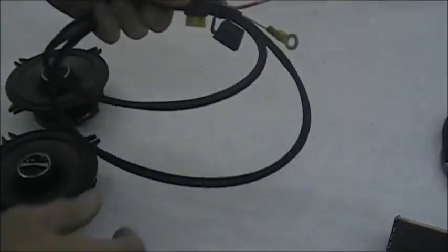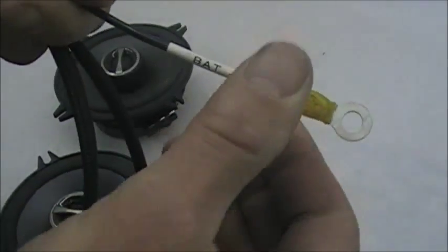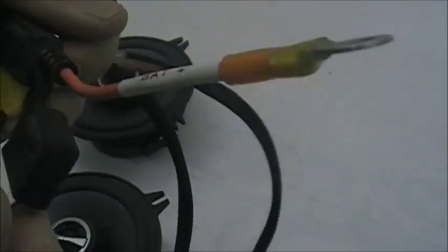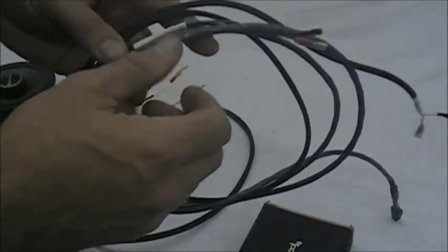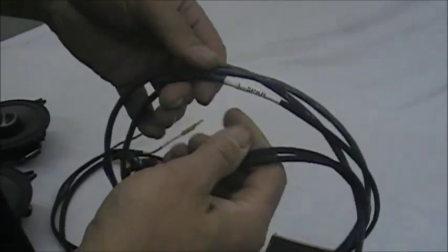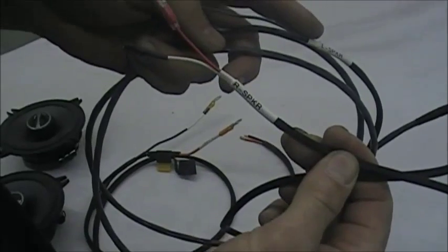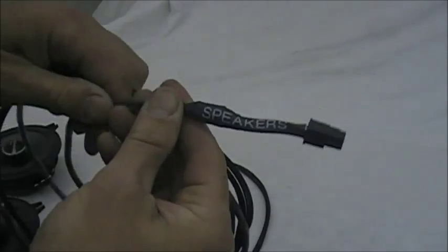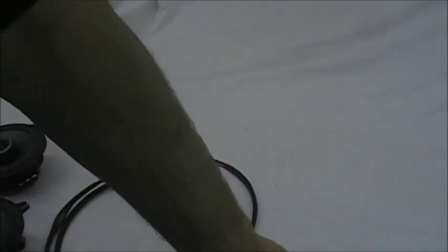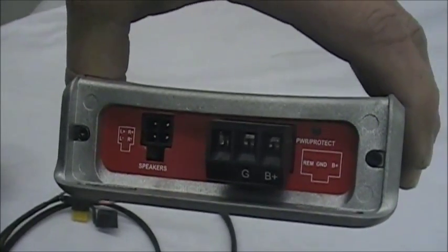Our harnesses all come labeled. Everything's heat shrunk with a label that tells you battery negative, battery positive — so it tells you exactly where each harness goes. They're labeled for you exactly: left speaker on one end, right speaker on the other. Everything plugs in — no cutting, nothing. You just look at your amp, see the speaker label, and plug that in. That's it.